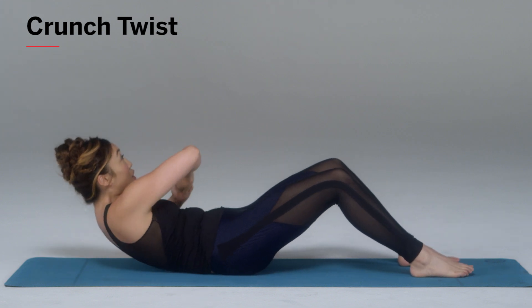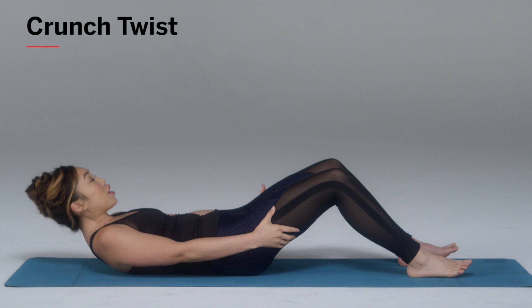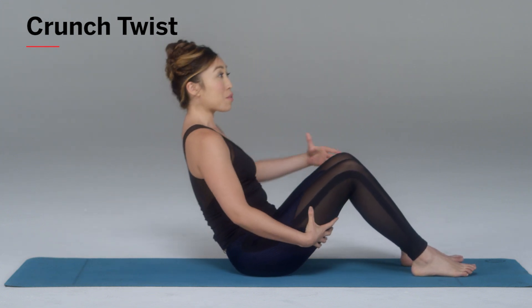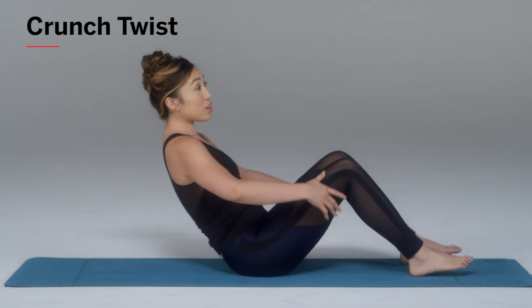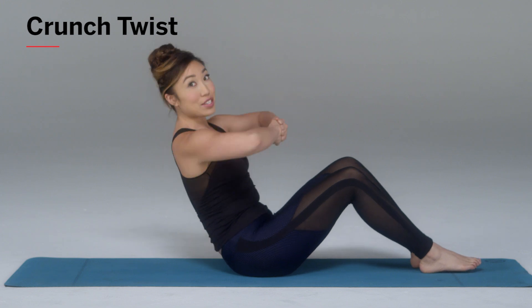And yes, it is difficult, but it's fun. Now if that's too much, what you can do is grab onto the back of your legs, come up, don't even worry about the twist and come right back down. Or if you want to cut it in half, you can always just do the twist by itself as you build up that strength.